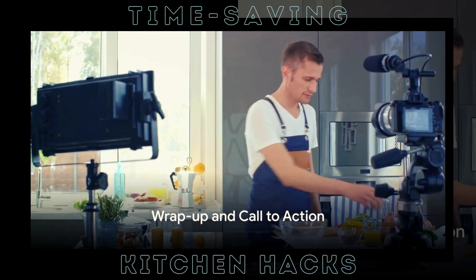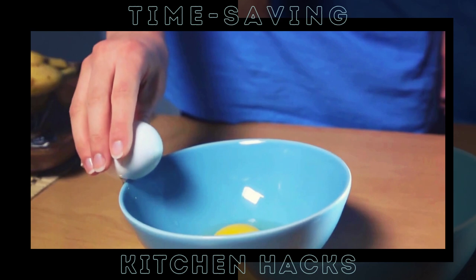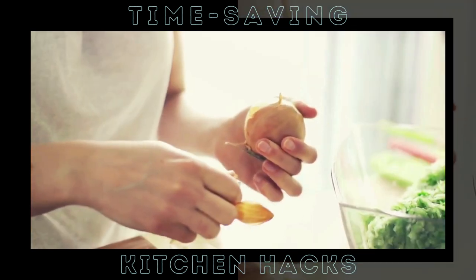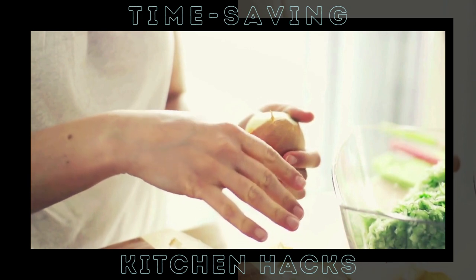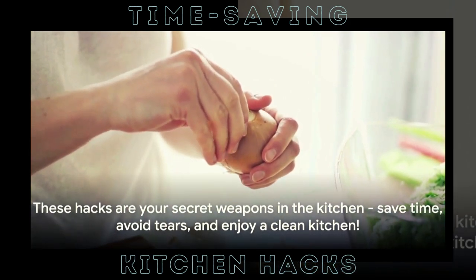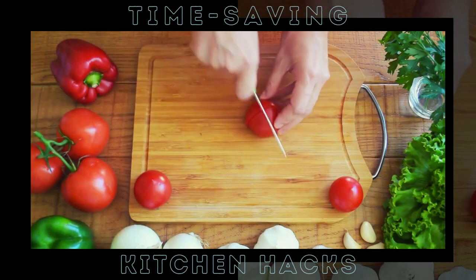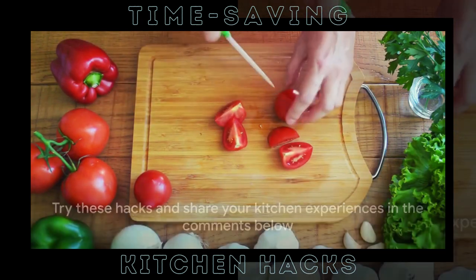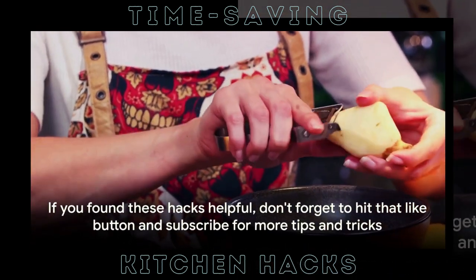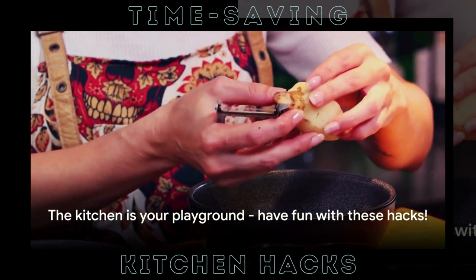And there you have it — five incredible kitchen hacks that save you time and energy. Let's do a quick recap. We started off with the ultimate egg peeling trick, moved on to a quick and easy microwave cleaning method, and then tackled the no-more-tears onion chopping technique. After that, we showed you the fastest way to peel garlic, and wrapped it all up with a quick kitchen cleanup hack, plus a bonus hack using a pizza cutter for herbs. These are not just tricks — they're your new secret weapons in the kitchen. So give these a shot and let us know how they work for you in the comments below. Don't forget to hit that like button if you found these hacks helpful and subscribe for more amazing tips and tricks. Remember, the kitchen is your playground and with these hacks it's even more fun.